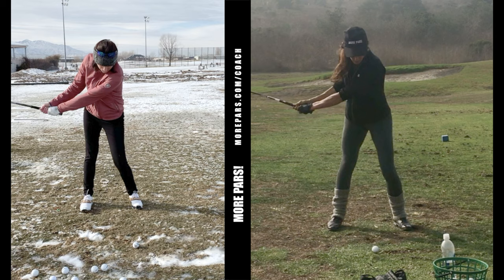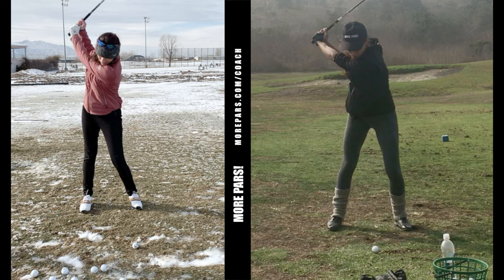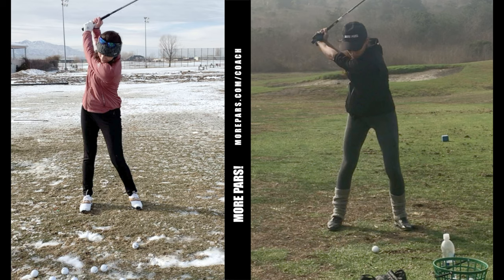I actually really like her takeaway — it's really good. On the downswing, you can see that she doesn't have a lot of hinge here. We definitely need to get her a little more hinge because she's not really setting the club properly. She's trying to get it by going a little long and she gets out of position.